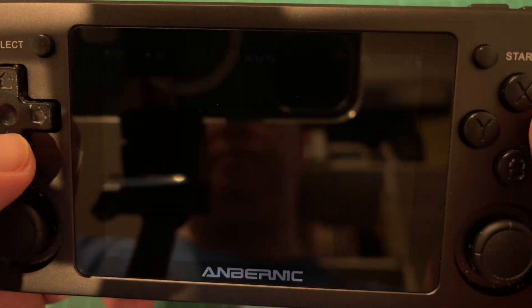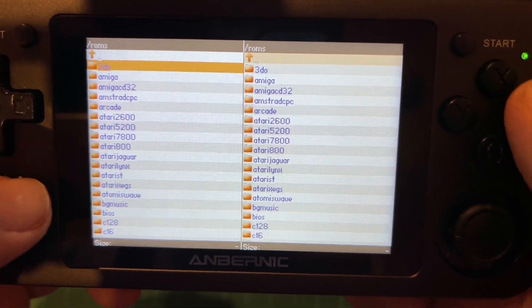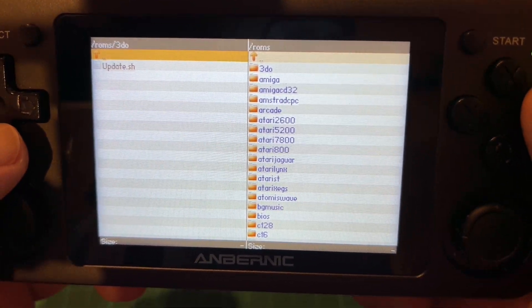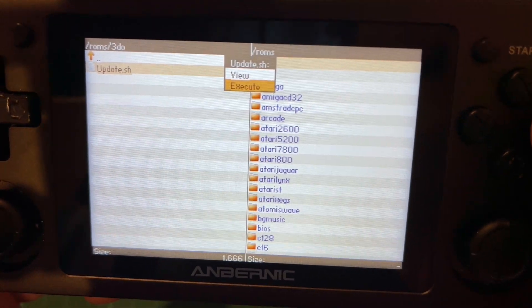Go to File Manager, then go into the folder where you put your update.sh file - in this case that's 3do. Select the file, press the A button, and click Execute.